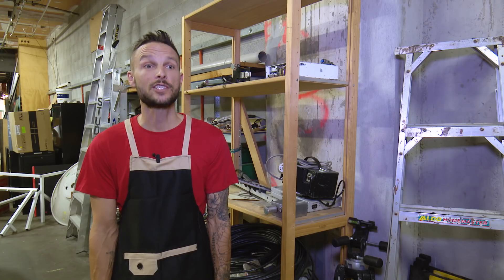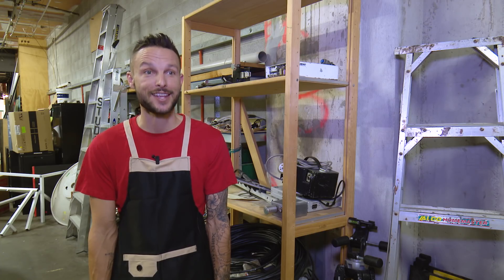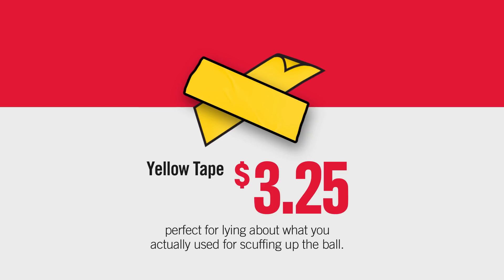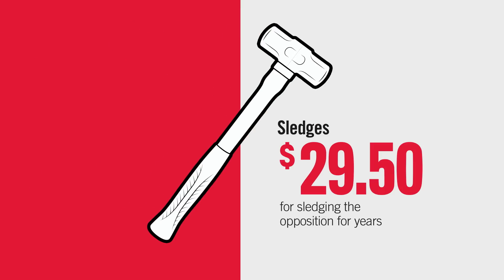This long weekend at Cunning's, we've got all your supplies for your cricket cheating needs. Yellow sandpaper, £5.99, for sticking down your trousers and scuffing up the cricket ball. Yellow tape, £3.25, perfect for lying about what you actually use for scuffing up the cricket ball. And sledges, £29.50, for sledging the opposition for years.